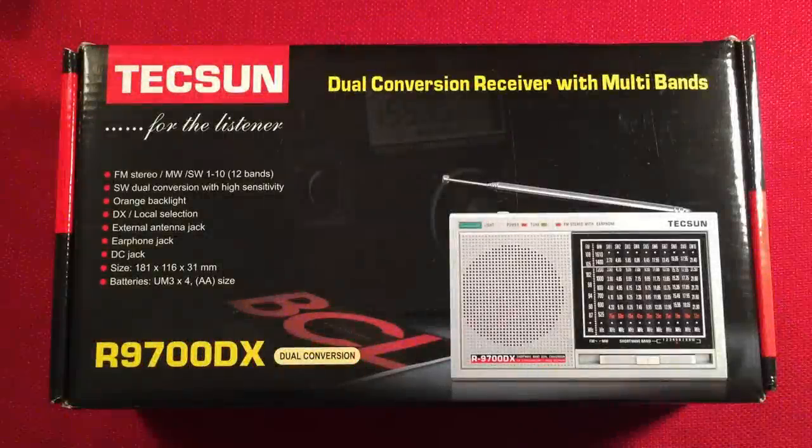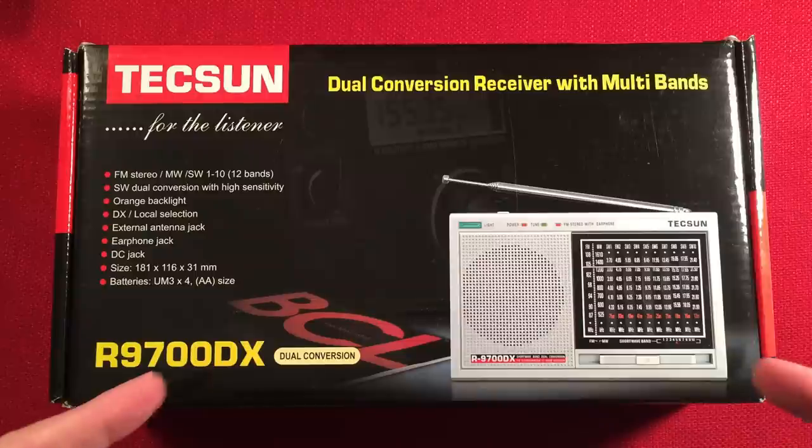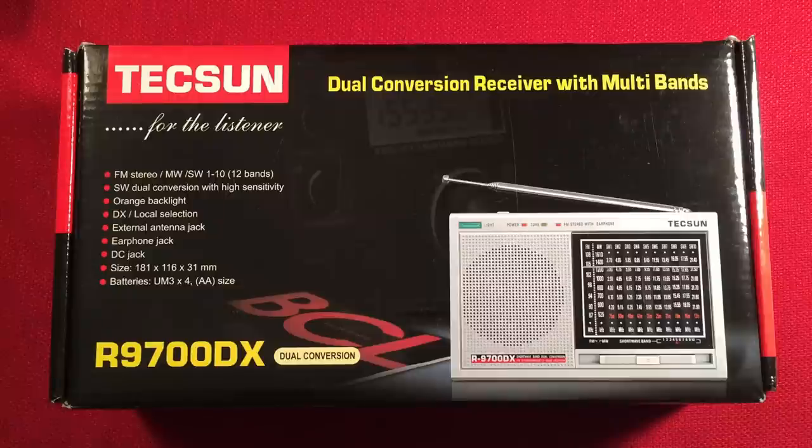Hello and welcome to Radio Waves by Totterbert. If you enjoy reviews, comparisons, and band scans of new and classic portable radios, then please subscribe and tap the bell icon so you don't miss any future videos.